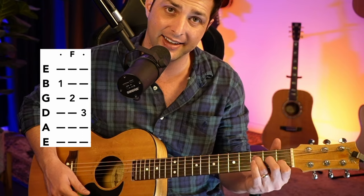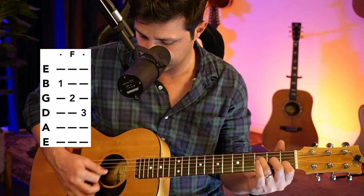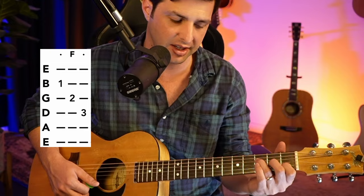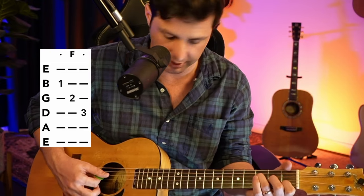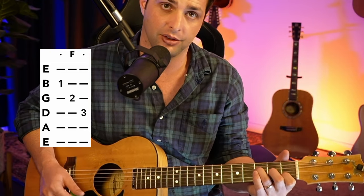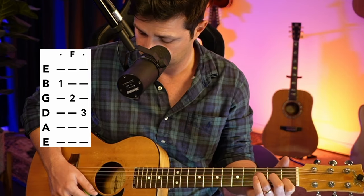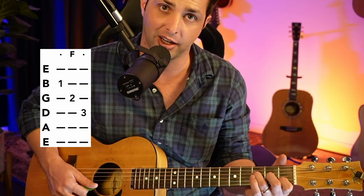If you accidentally hit the E string, it's not a big deal. It turns into a really special F major seven, which does fit in the actual song. So no bad things will happen to you — I will not hunt you down, John Mayer will not hunt you down, no one will hunt you down. You'll be okay.